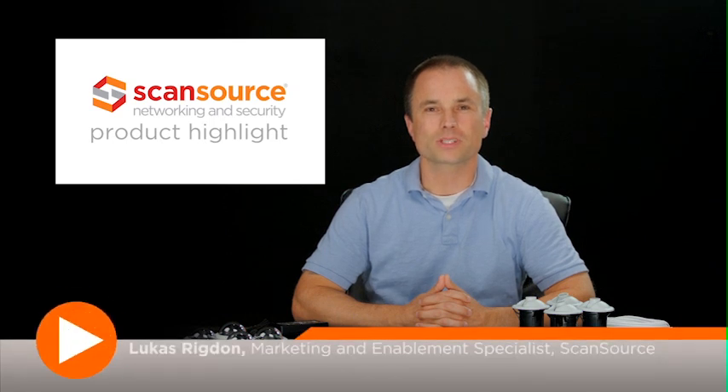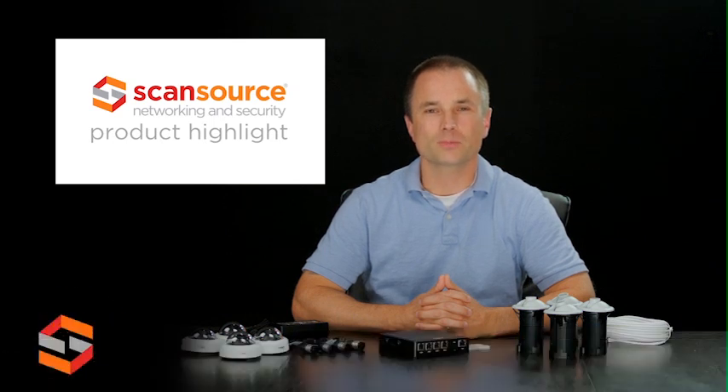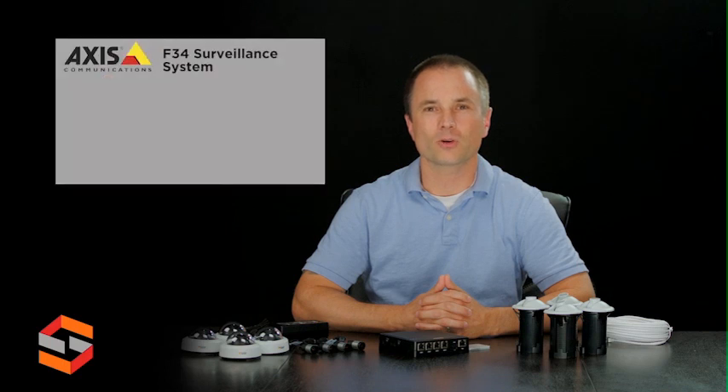Hi, this is Lucas with ScanSource Networking and Security. Today's product highlight will cover the Axis F34 surveillance system.